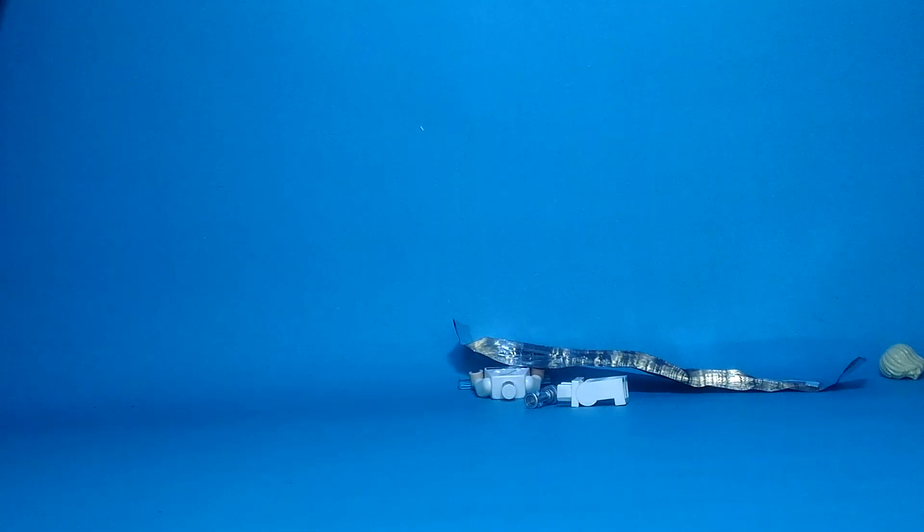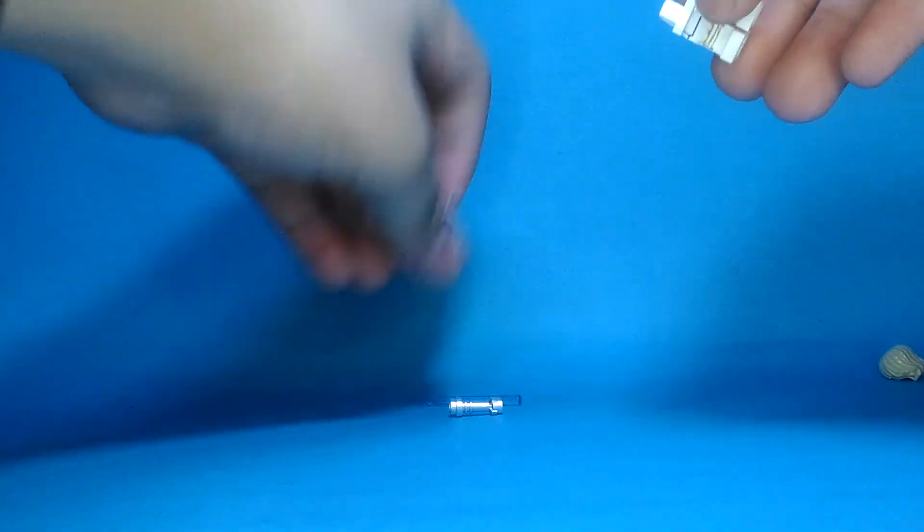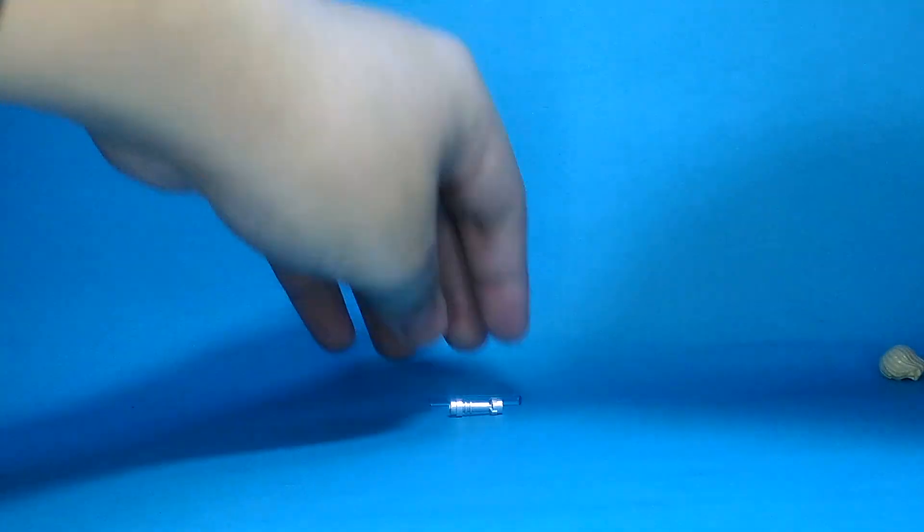Here it is. Time to build Luke Skywalker. Here it is — some torso here. This is cool. Here's his lightsaber. Lightsaber here. Lightsaber here.